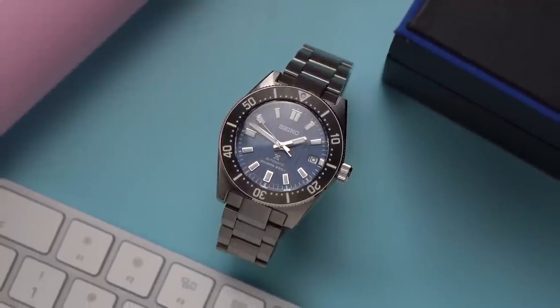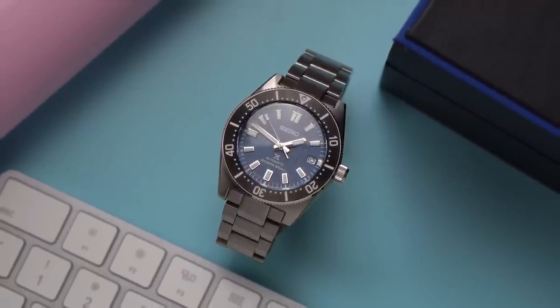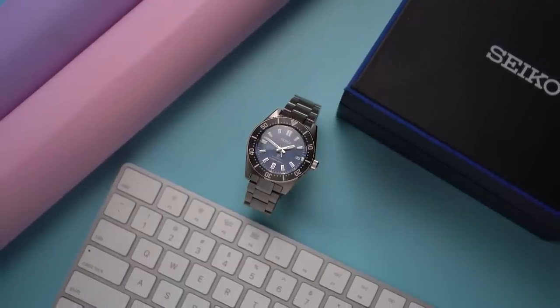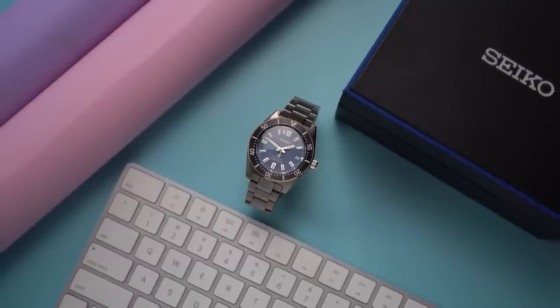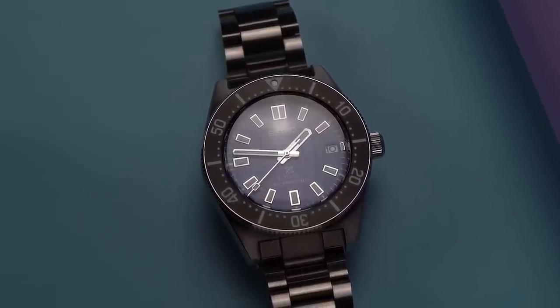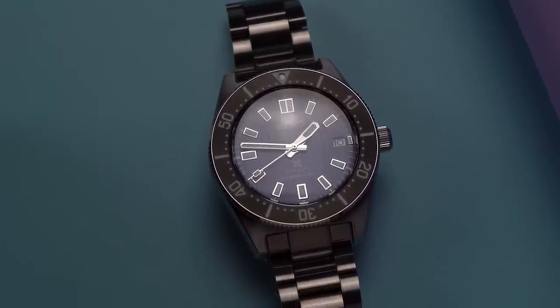Let's see what this SPB 297 does for you. I'm borrowing this watch from Ryan. Ryan has been trying to quit watches — I think a lot of us have been there. So for Ryan's sake, I'm going to be extra critical of this watch. Maybe that'll get him off this crazy train for good.